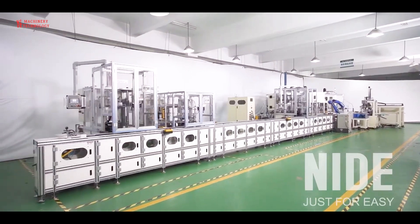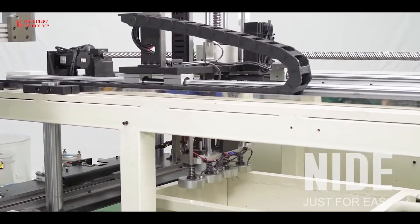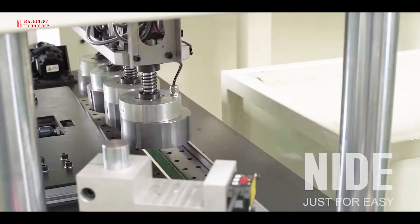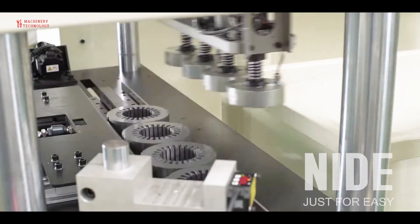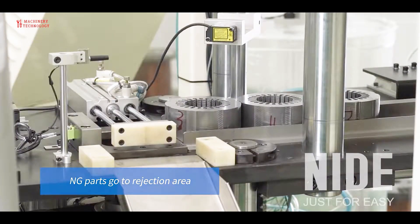The production and assembly line of an electric motor mainly consists of two parts: the stator production line and the rotor production line. The stator is the stationary part of the induction motor and the rotor is the rotating part.